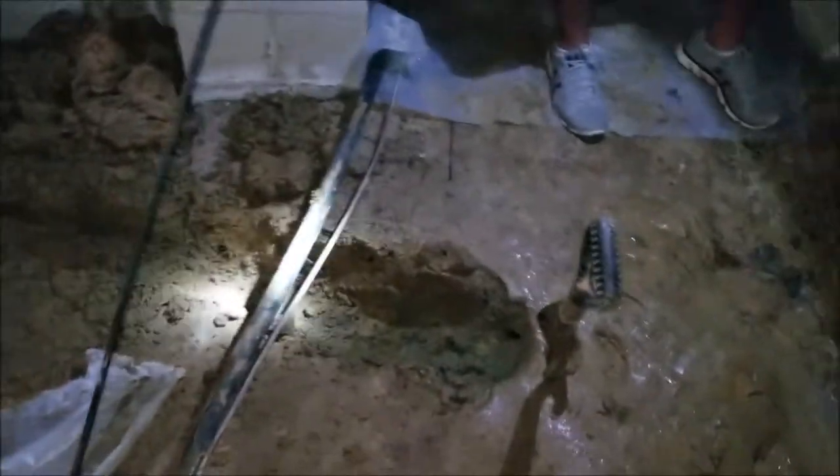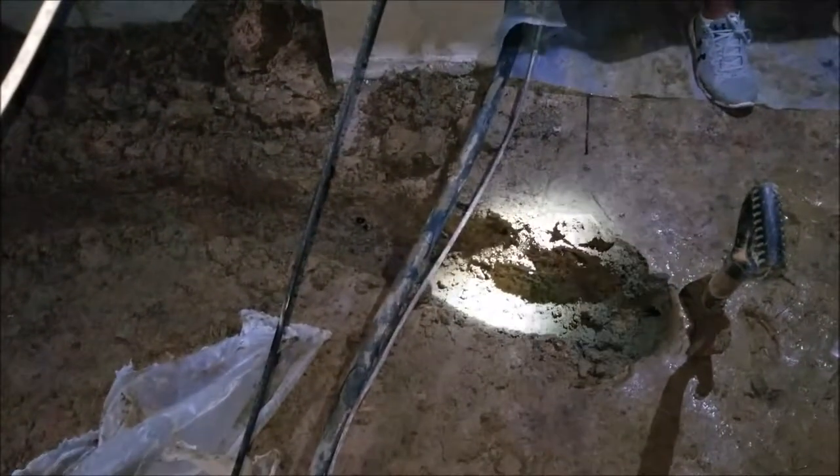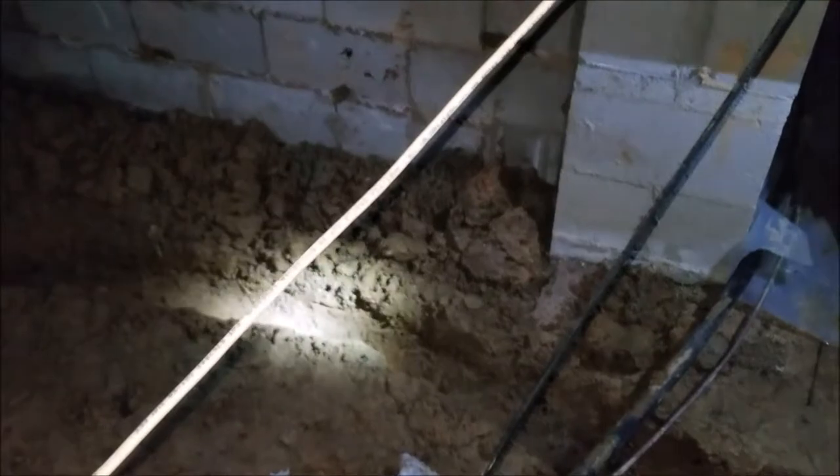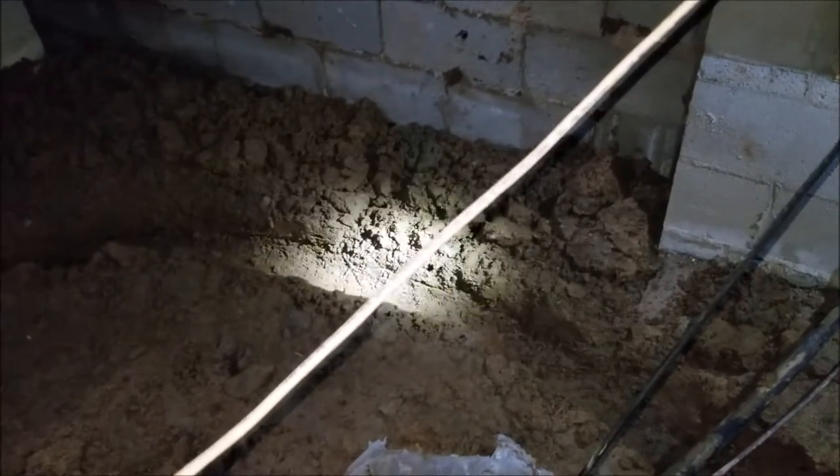We've started digging the trench that we'll fill with a four-inch corrugated pipe, and gravel as our filter rock. This is what it looks like in progress. You want to get the ditch as close to the foundation wall as you can to grab that water once it comes through.